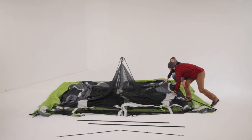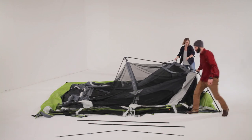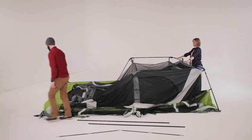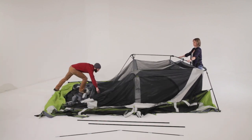Starting at one end, lift upward on the v-shaped ridge poles until the elbow joints flex into a standing position. While one person stabilizes that end, work your way around the tent, flexing all of the elbow joints until the leg poles are all standing.